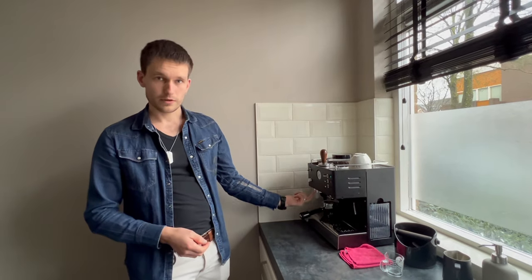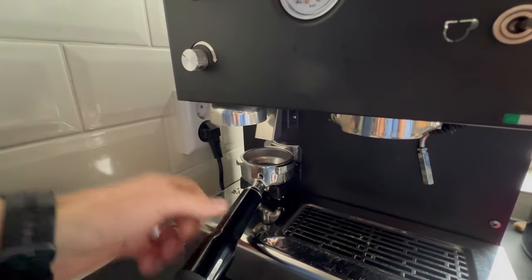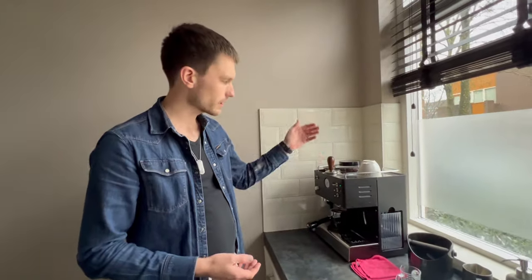There's also a little tamper on the machine itself which you could use — you can just press the piston up into it and tamp like that. It's fine, it's a way to use it. I like using a separate tamper better, but that's personal preference, so that's all okay.